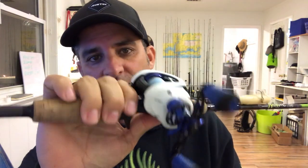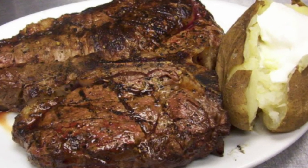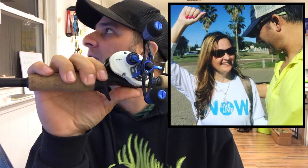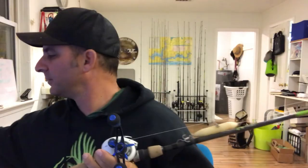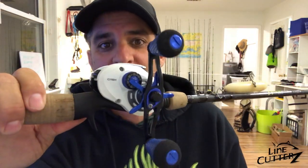I think baitcasters and kayaks go together like meat and potatoes, peanut butter and jelly, Ty and Teresa, Teresa and Whataburger, ketchup and ice cream, Waffle House and hunger, Spook Juniors and redfish, flies and fly swatters. They just go together — baitcasters and kayaks, they just do.